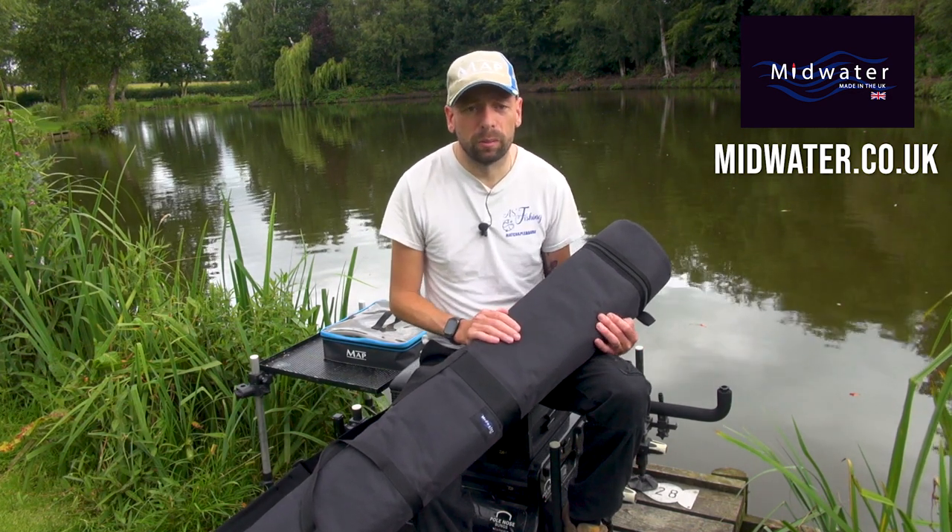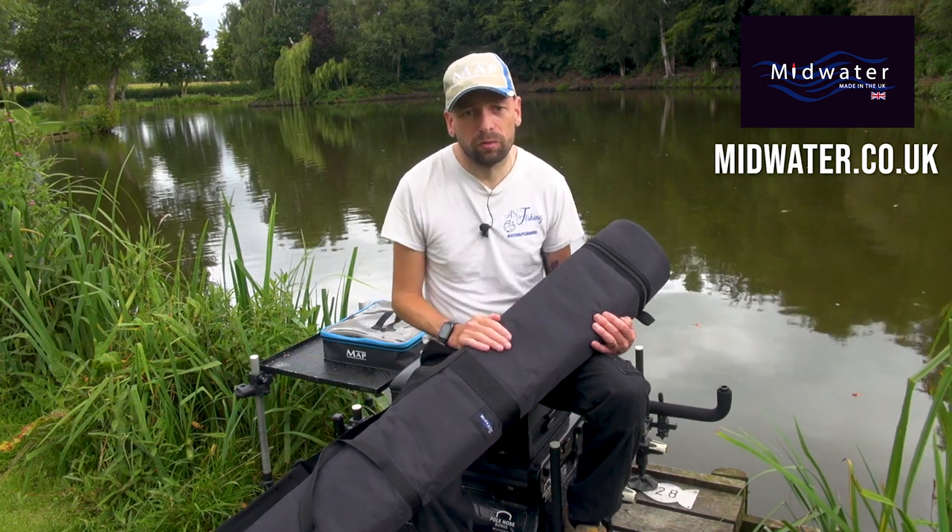Brilliant. My name's Adam Shelton. This has been AS Fishing TV and I'll see you guys on the bank very, very soon.